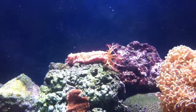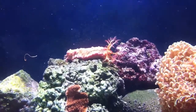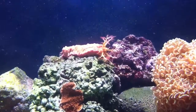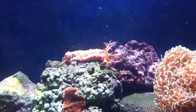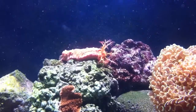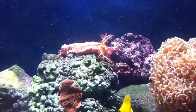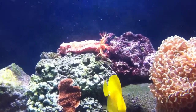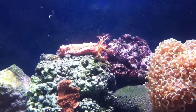Hello everybody, real quick I just wanted to get a video of my pink and green cucumber. As you can see, it opened up — it's filter feeding right now. I just put in some prime reef cubes in here and you can basically see it snowing inside of the tank. I feed my tank different types of items.